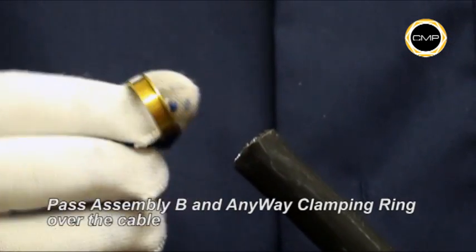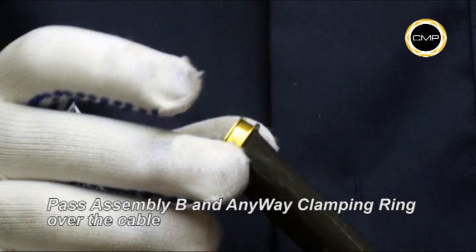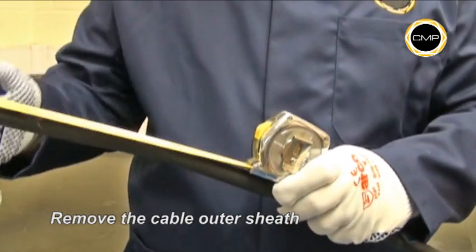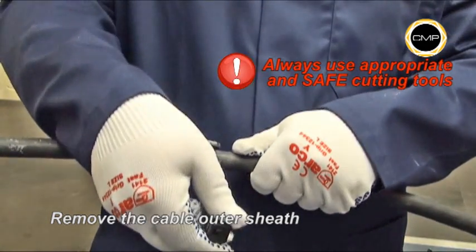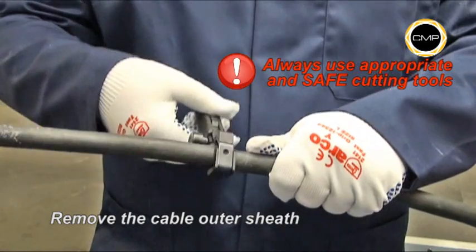The armour clamping ring cannot be installed incorrectly. Determine the conductor length required to suit the equipment geometry and carefully remove the outer sheath and any tapes that are present. This will leave the braid armour exposed.